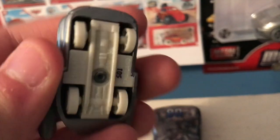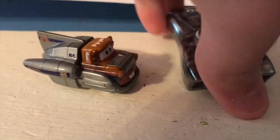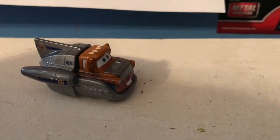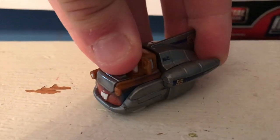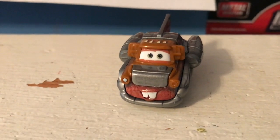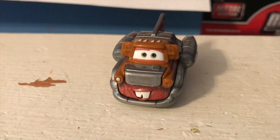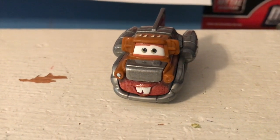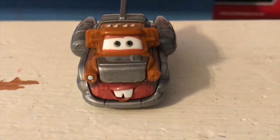Super Speed Mater also has the white tires, so at least they're being consistent. Once again, the mini racers have beaten Mattel to making a car — this time it's Super Speed Mater; last time it was Ivy — due to Mattel having difficulties making deluxe figures right now. The mini racers don't really have that problem.